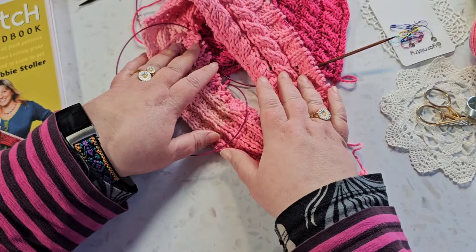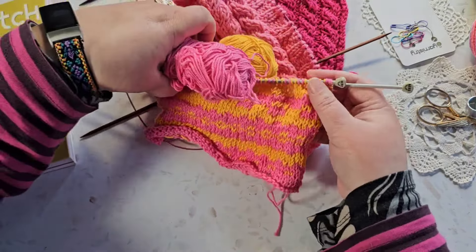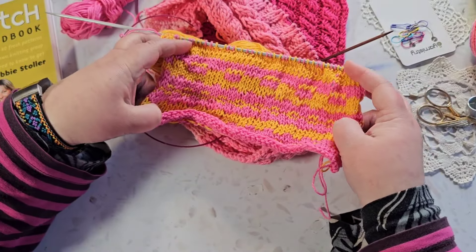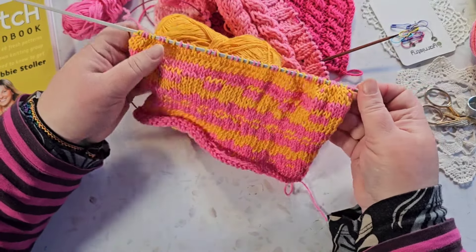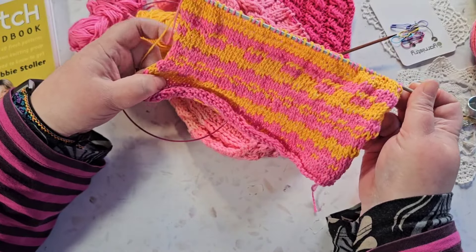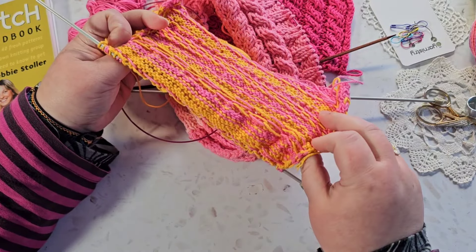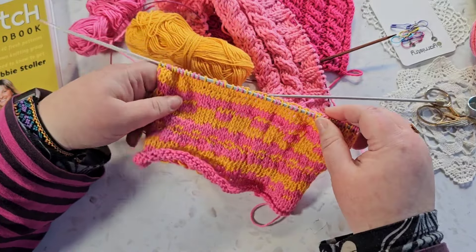Another thing I definitely want to do this year is some colour work. This is one I did last year — an attempt at colour work — and it's not super great. There's some pulling of the stitches because I'm very uncertain about how to handle the changing between colours.